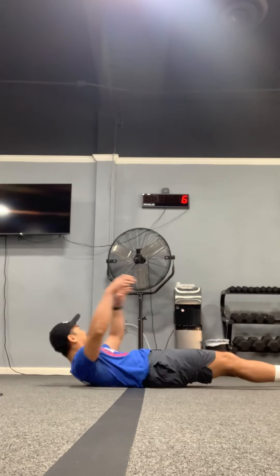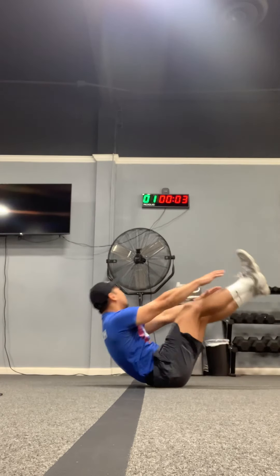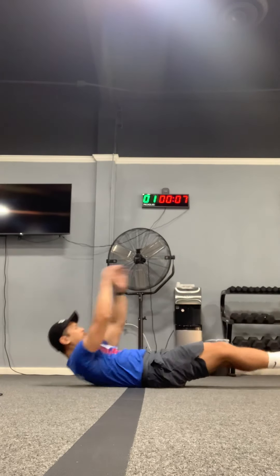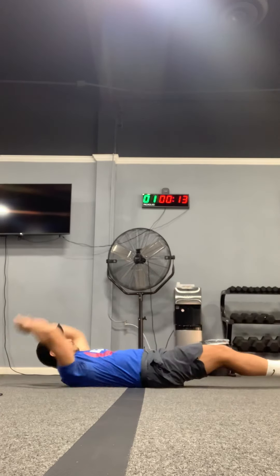We're gonna do V-ups first. Legs straight, arms straight, reaching up in the middle — all the way up, all the way down. Even bring your arms back. Ten more seconds, five more seconds.